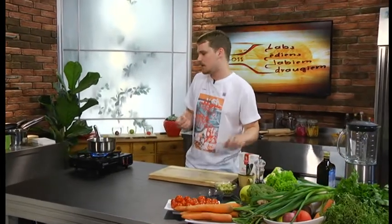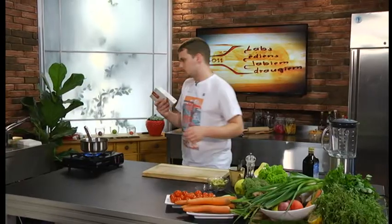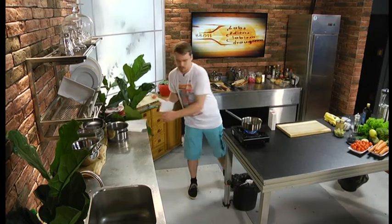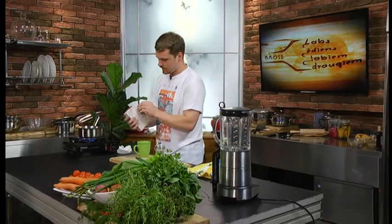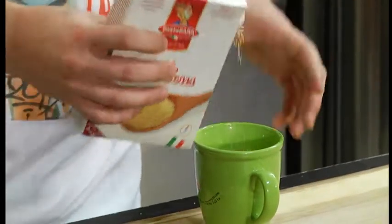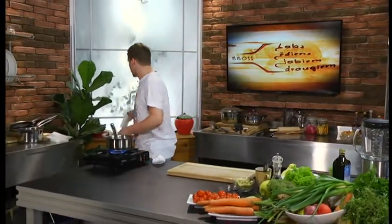Kuskusam tas nebūs tik svarīgi, jo viņš ir diezgan smalks un labi uzņem garšas pats. Bet lauru lapa ūdenī nenāks par ļaunu. Ja man bija pilna glāze ūdens, tad ielikšu nepilnu glāzi kuskusa – bet tas tad, kad ūdens būs uzvārījies. Ja viņu pareizi pagatavo, viņš ir ļoti viegls, gaisīgs putrājums.